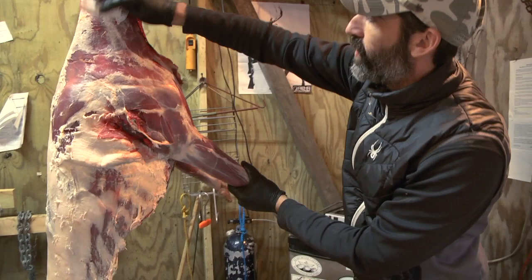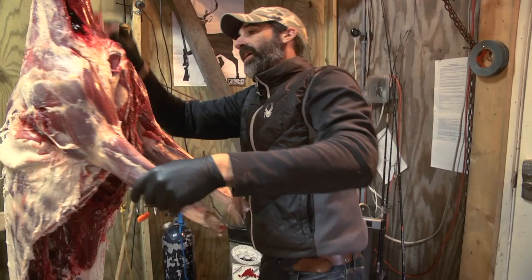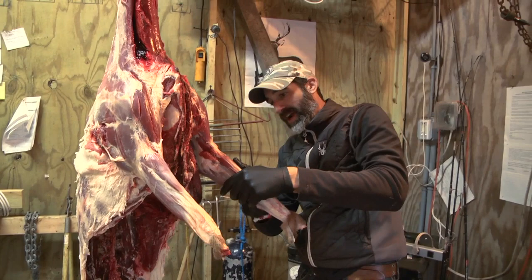After you get the skin off, just take a dry paper towel or two and take your time and just try and wipe off as much hair as you can. It surprisingly does an effective job at getting the hair off, and it's key because nobody wants to eat a hamburger with hair in it. So take your time.